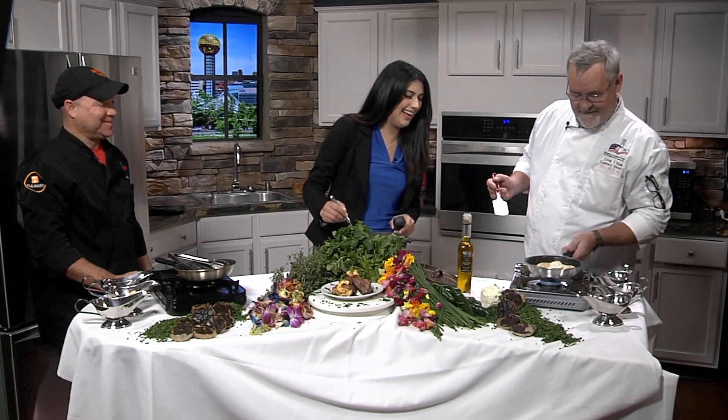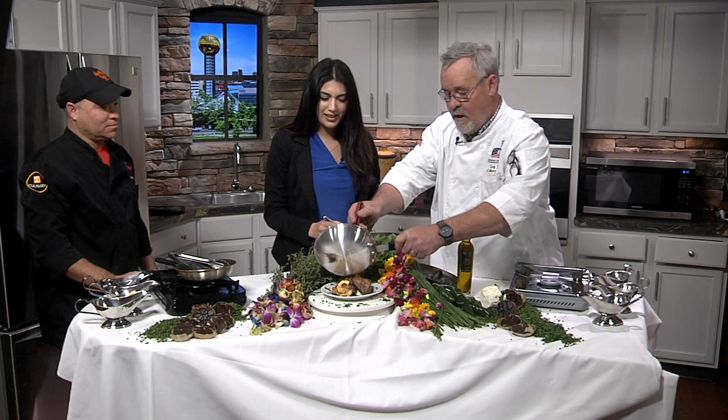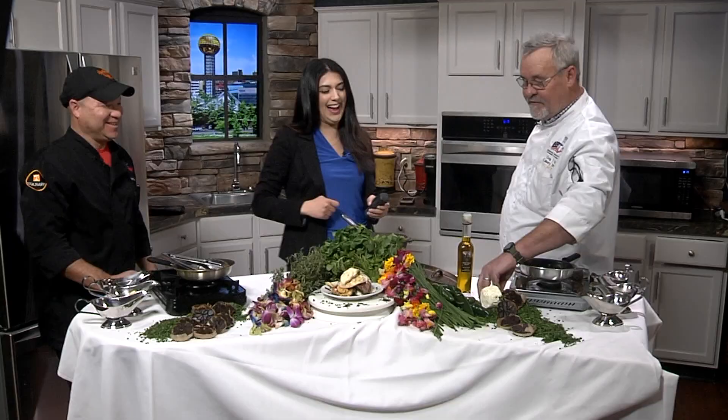What did we just put on top there? Borsin cheese — it's a French cheese, like a cream cheese base with herbs. That's going to go on here — Outlaw Eggs Benedict. And then Raya is going to ladle a couple ladles of cheese sauce right on the top. My big contribution is putting this right on the top there. Wow, that is awesome! That looks amazing.